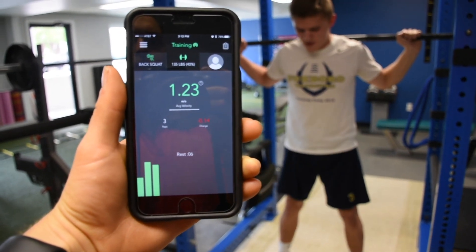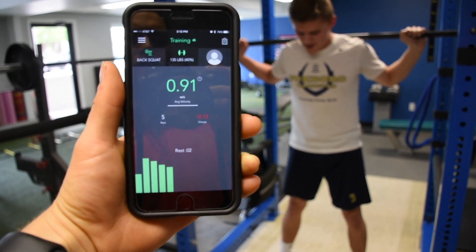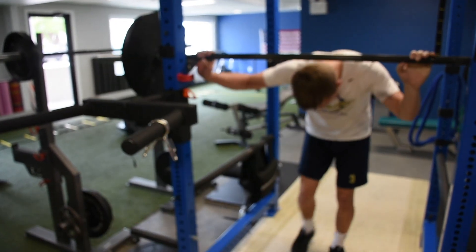Explode, come on. 1.03. Let's go Mark, last one. Drive. Here we go — 1.18. .90.